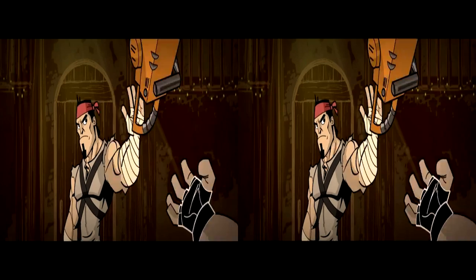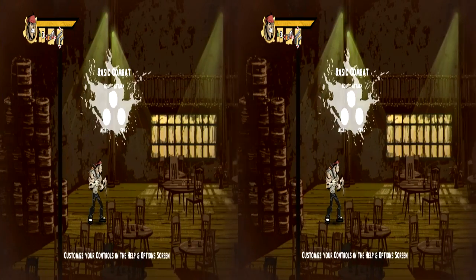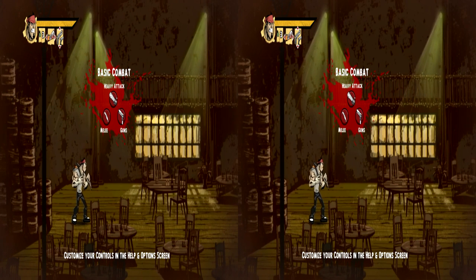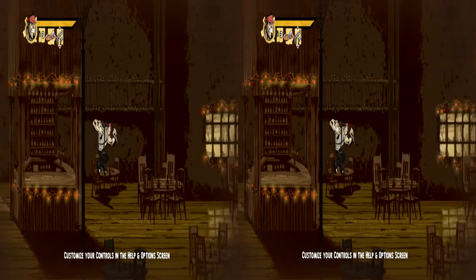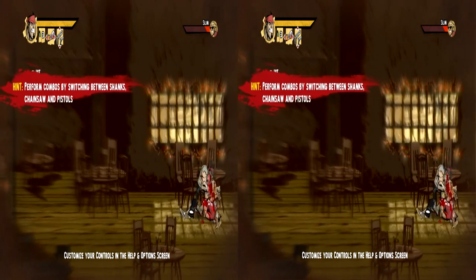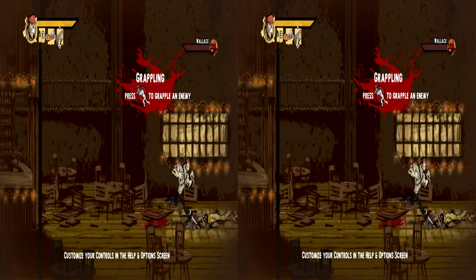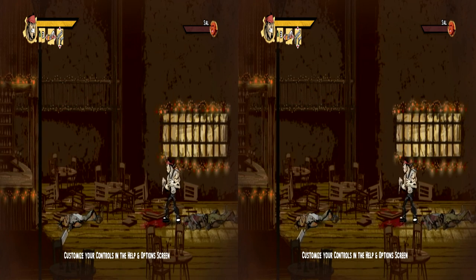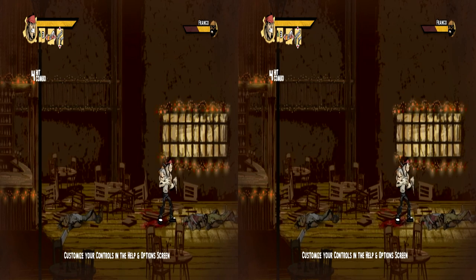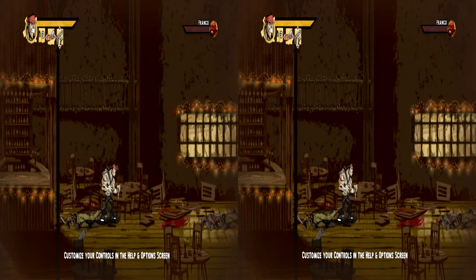L'intro est bientôt finie. Comme je vous disais, je suis obligé de faire en post-prod une vidéo 3D, mais pas en ligne entrelacée — en moitié de largeur — donc je rentre du 1920x1080. C'est un side-scroller. J'ai des pistolets que je peux tirer dans différentes directions, un petit couteau que je peux utiliser en sautant dessus, et une tronçonneuse, parce qu'on a toujours besoin d'une tronçonneuse quand on tue des ennemis.